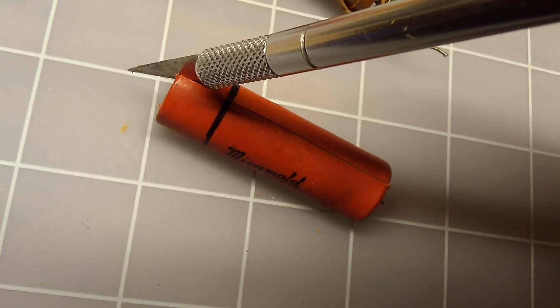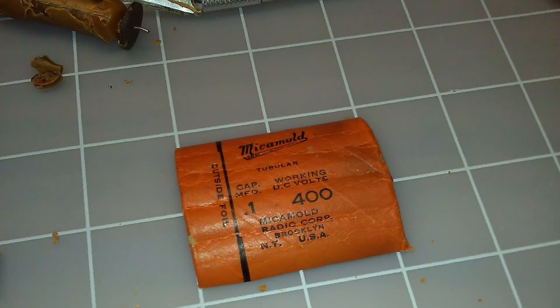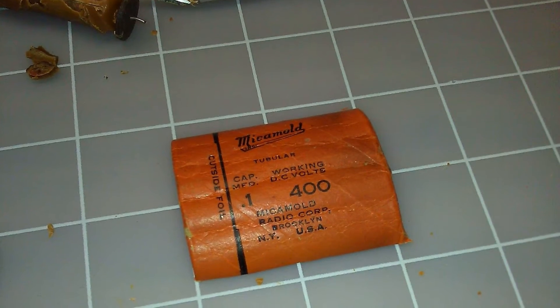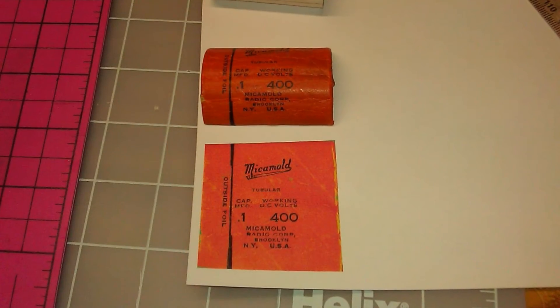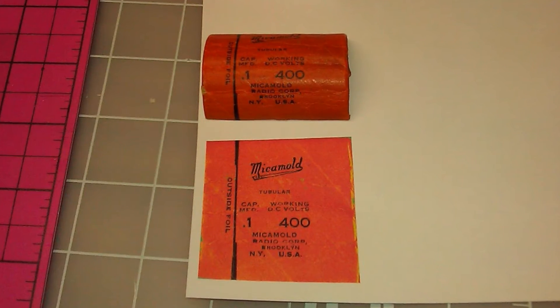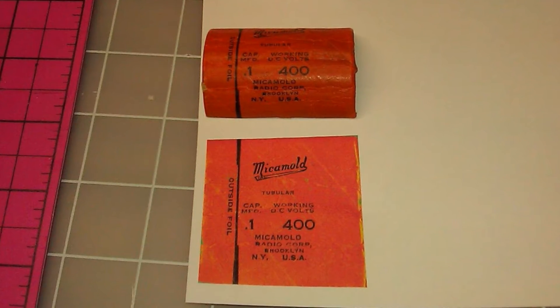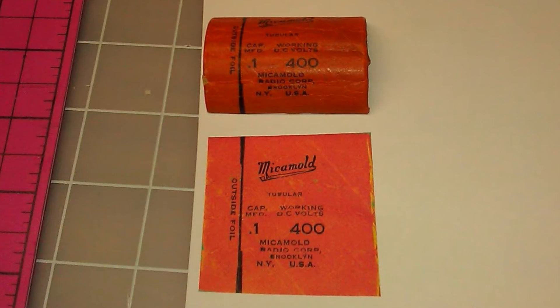Next, I took the mica mold capacitor with the best looking label, cut it lengthwise, flattened it out to remove as many of the wrinkles as possible, and then scanned it on my scanner at 600 dpi. I made a decision not to make any edits to the scan, other than brighten it up a little bit — the colors were faded — so this in my opinion looks more authentic.